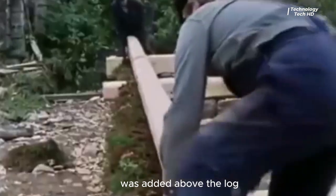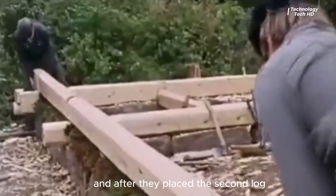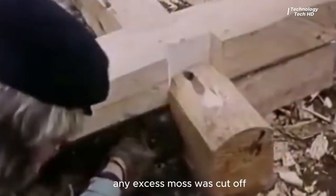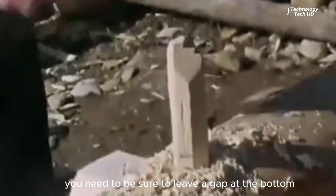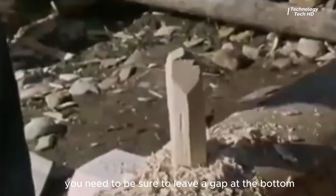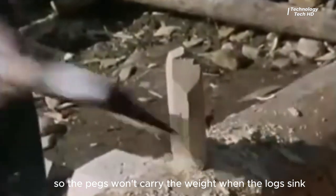More moss was added above the log, and after they placed the second log, any excess moss was cut off. To strengthen the walls, logs are fastened together with dowels. When the dowels are hit, you need to be sure to leave a gap at the bottom so the pegs won't carry the weight when the logs sink.